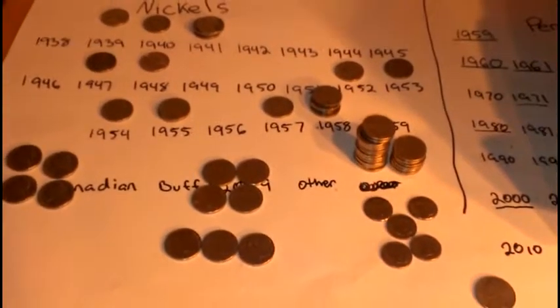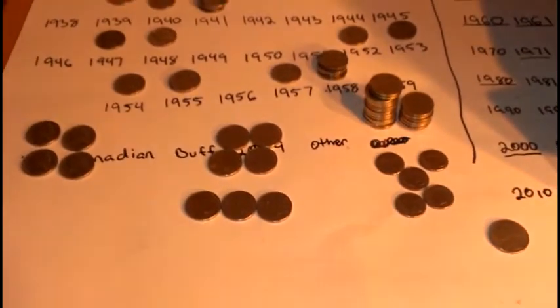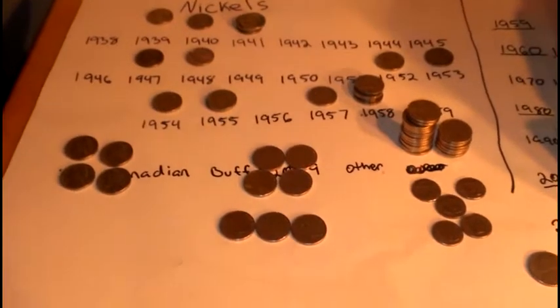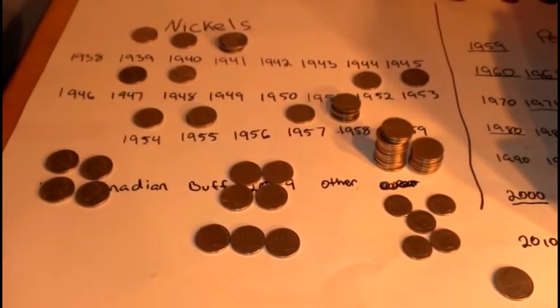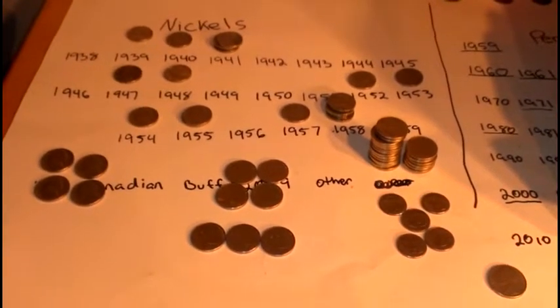That's my nickel roll hunt of the week. I may buy another box today, I'm not sure, but I still got a bunch of pennies to go through so I'll have some more videos up. Comment, rate, and subscribe — let me know what you think.